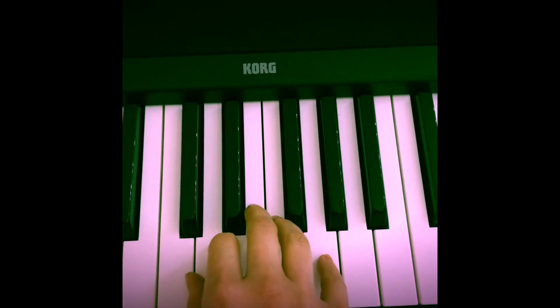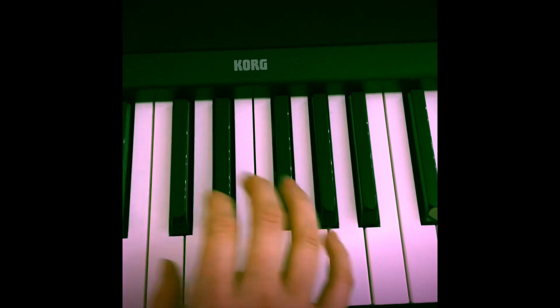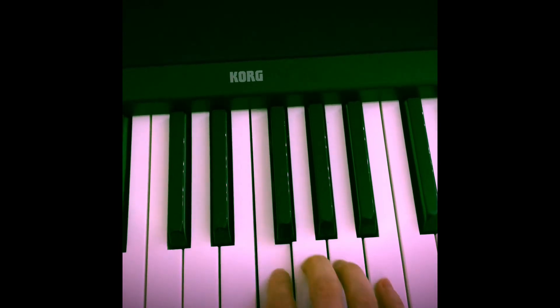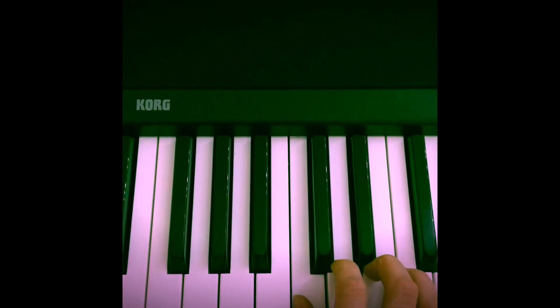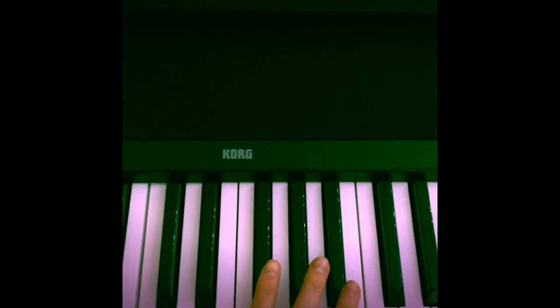After you play that, you move your hand one note higher and you start now with D. Sorry, that was C — now you move to D. This way we've moved from C to middle C to higher C.